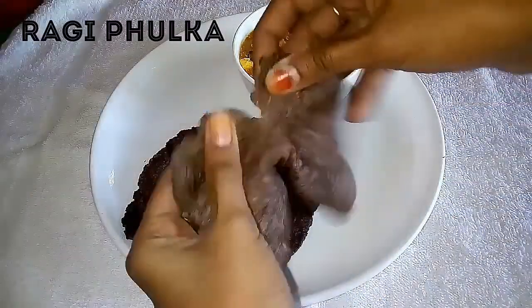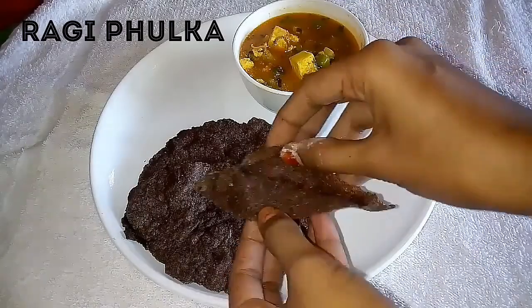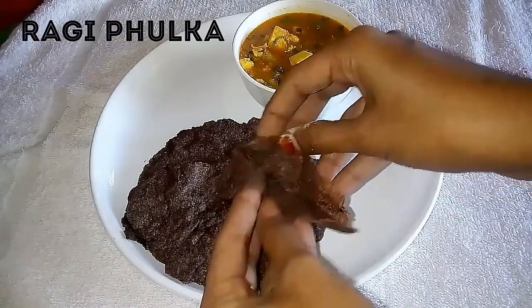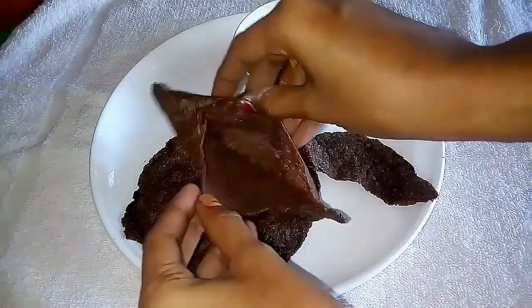Hey everyone, welcome to Super Duper Kitchen! Today we are going to see the recipe for ragi fulka. It sounds different, right? Yes, we can also make fulka with ragi flour or finger millet flour. Now let's see how to make this fulka.